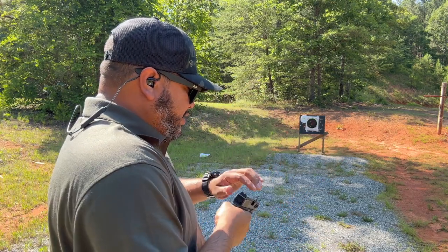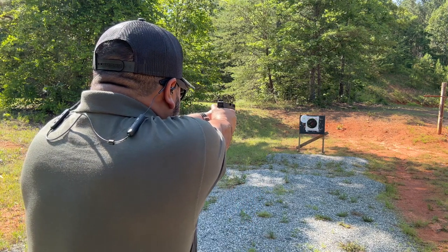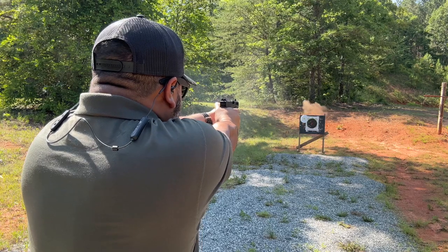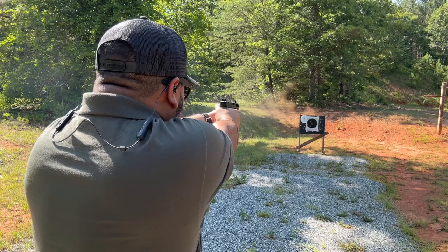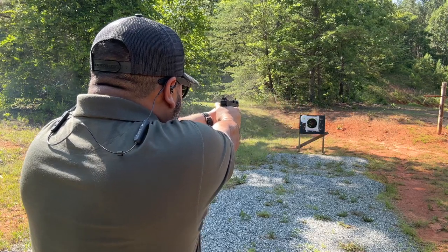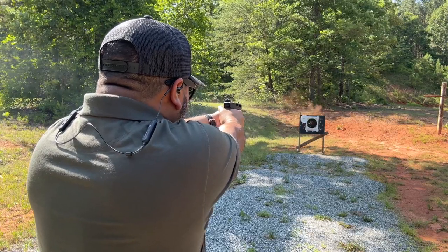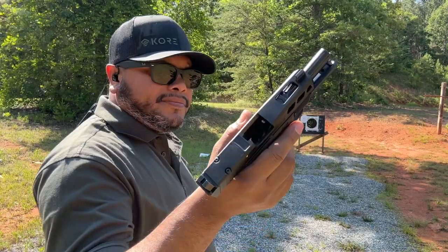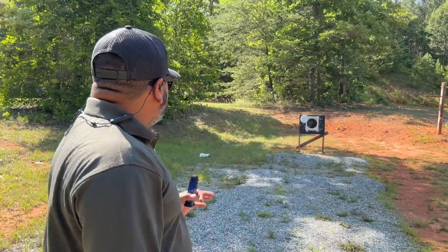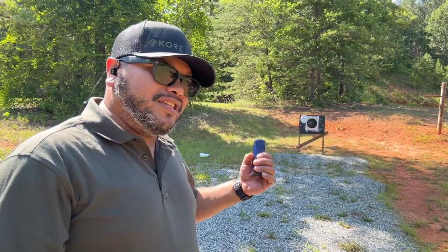We've got another 15 rounds using the ETS magazine. Ran with no issues. Still shooting to the left, but pretty much right near center. Let's go take a look at the target and see what we got.